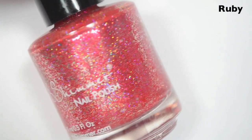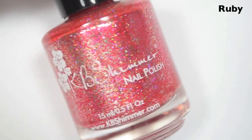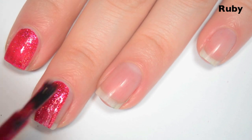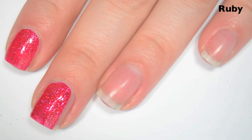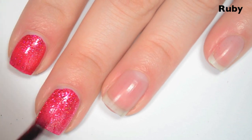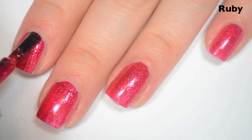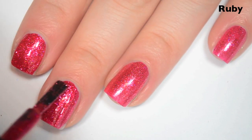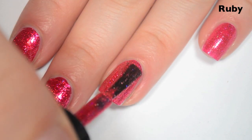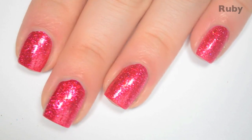The next polish is Ruby, and this is the July birthstone. This is a slightly pinky-red holographic with those silver flakies. Here's one coat — this one actually covers incredibly well, much better than I was expecting. I can still see through to my nail line a little bit, so I'm going to do a second coat. Same great formula as the rest of the collection. Here's two coats — this one covers completely in two and does deepen the color just a little bit. So much sparkle.